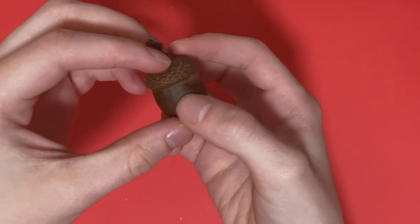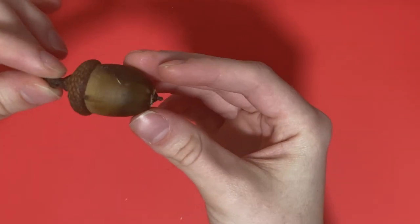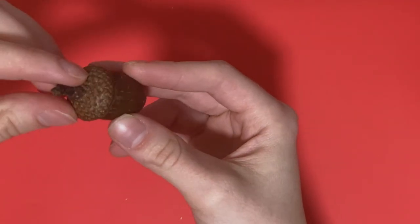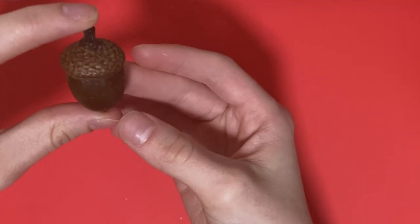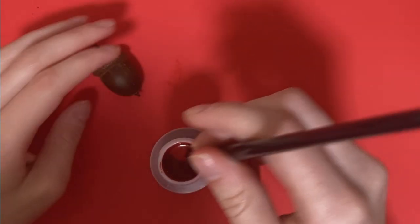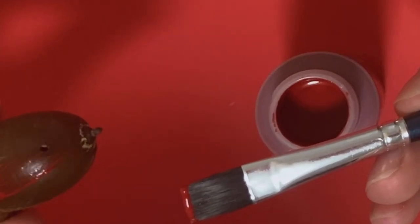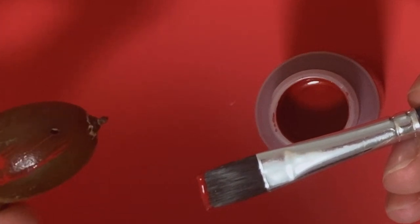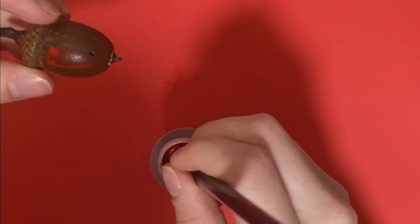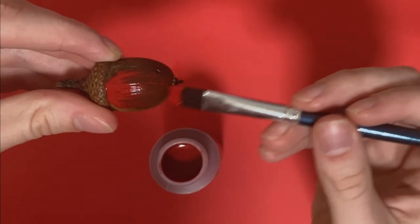Which acorn will be the first? Honestly, I'm really liking this one right now. So I guess first thing I have to decide is if I want to paint the top or if I want to paint the bottom. I think I want to paint the bottom. I'm going to start with some red. Let's just go right in and see what this experience is. This red is bad. Look how bad that is. I'm going to have to put three billion coats on this.